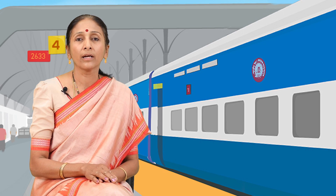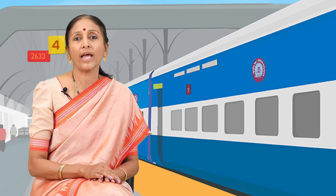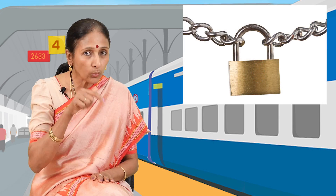Once you locate your seat in the train, secure your luggage with the help of a chain and a lock through the loop provided under your seat. Sit back and enjoy your journey.